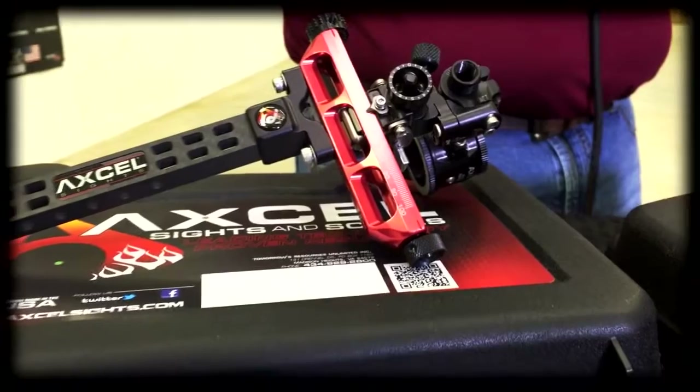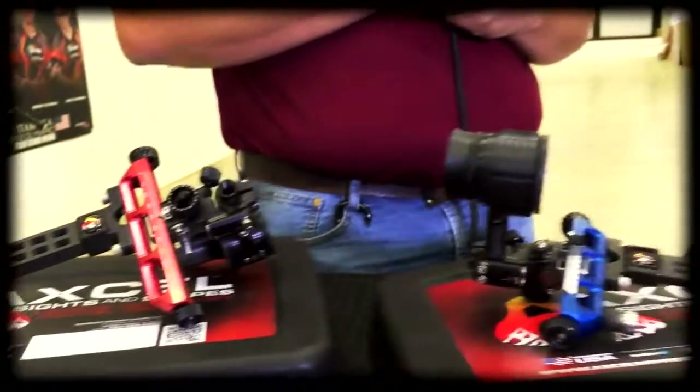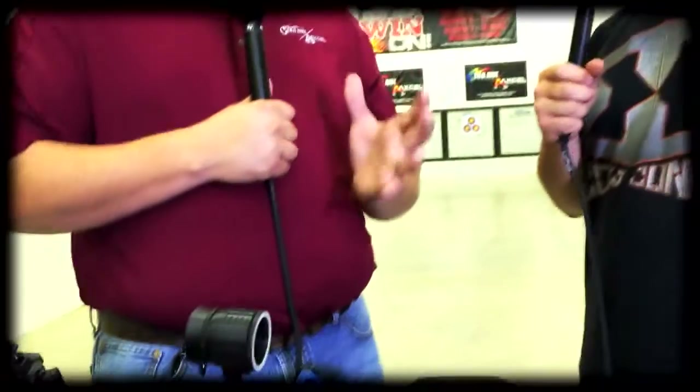These scopes will fit on which sights that you guys currently make? These scopes will fit on any of our target sights, which is the AX series or the Achieve model. They will also fit on our AccuTouch series of hunting sights, which is the slider sight. So anything that we make, it'll go on except for basically our Armortech pin sights. And with that threaded rod, you can attach the 1032 threaded rod to any of the scopes and it will fit any target sight out there outside of this yoke or T-connector system.